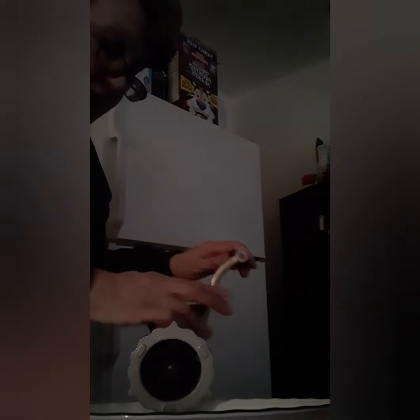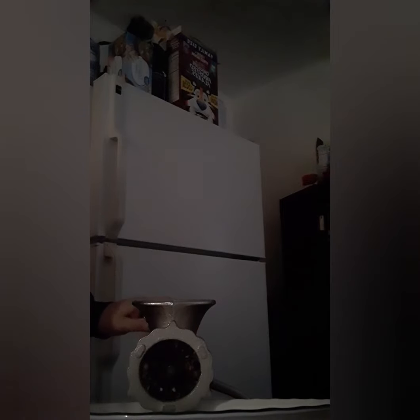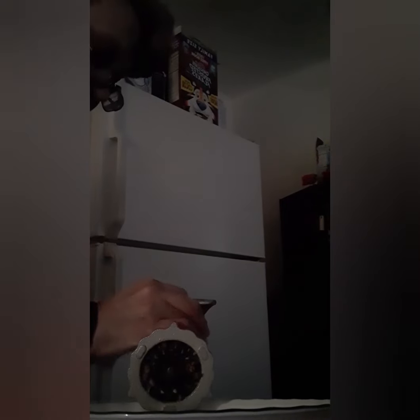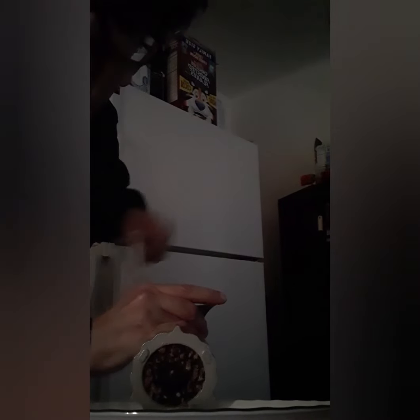You put your chuck roast in here and grind it. Just be careful for your fingers because it will grind your fingers too if you get them in there. You got to be extra careful. I'm showing you how I do the beef, then I'll come back with the onions. I'll let you see it come out of the machine.